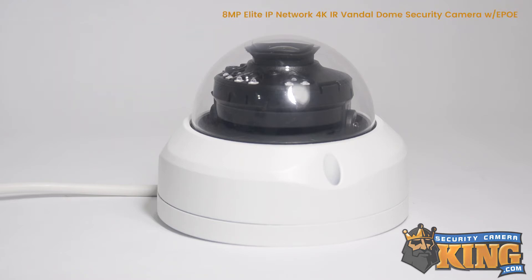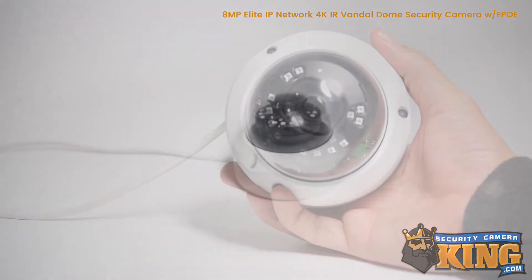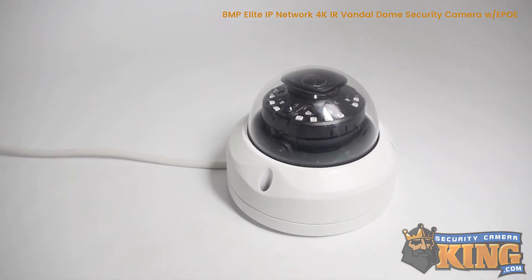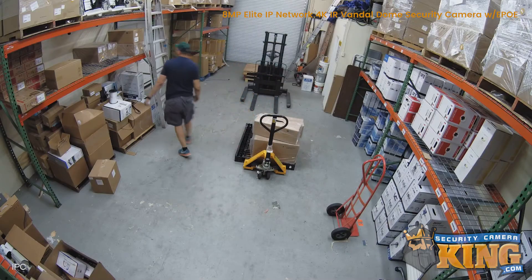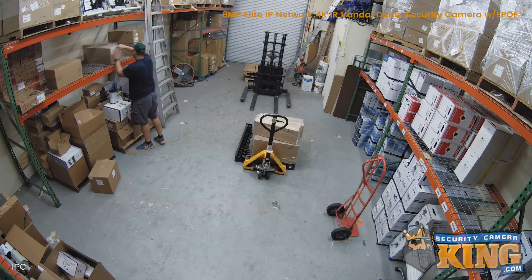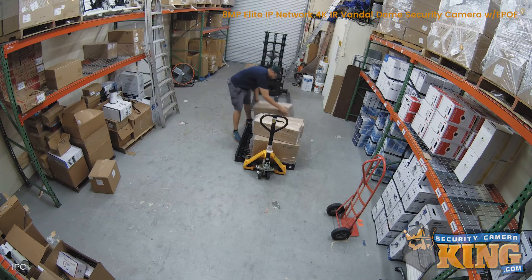This Elite series 8MP 4K Vandal Dome camera features a 2.8mm wide angle lens and a 2.5 inch 8MP progressive scan CMOS image sensor, giving the camera a wide dynamic range, which means the camera can optimize extreme bright and dark areas within the same image to ensure the video is as clear and as vibrant as possible.